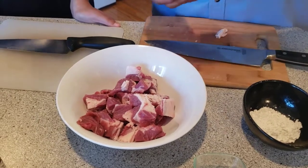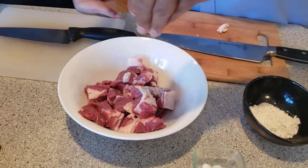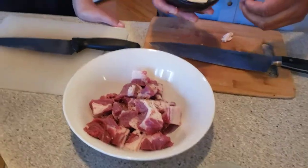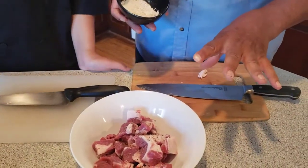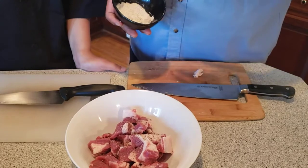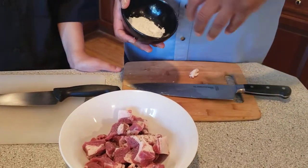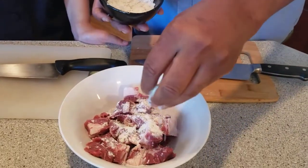We have a little bit of salt, some pepper, and we're going to be adding some flour. Why are we using flour today? We are not going to be frying this dish at all — we're going to use the flour to add body to our sauce. We don't want a lot of flour in there; we just want to lightly coat it.